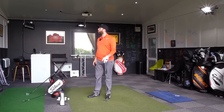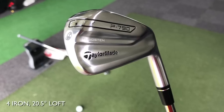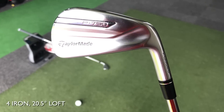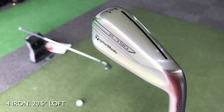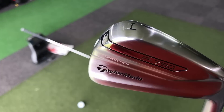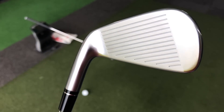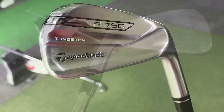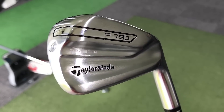Let's move to the 4-iron next. This is 20.5 degrees of loft. There's a little bit more tungsten in the toe to offer more forgiveness on off-centred hits. The speed slot is still present. It just looks fantastic — a really powerful striking iron. The edges and the way it's been designed look superb.